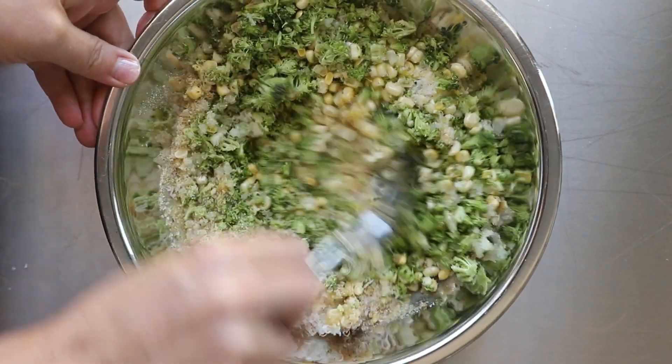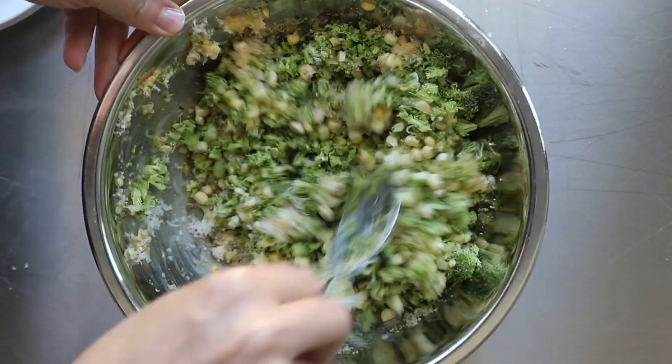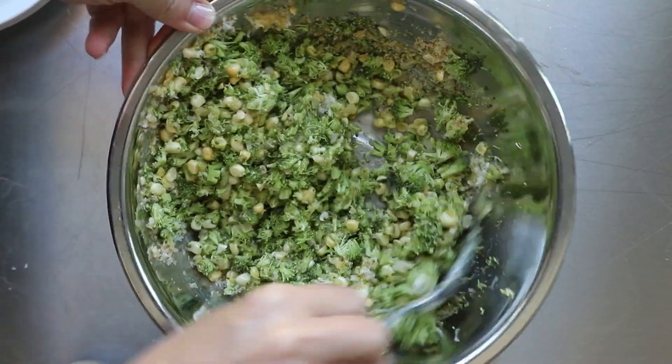One thing to note: you want to make sure that you mix this really well. Give it some time and mix it all together. You don't want to have chunks of egg — you want everything all cohesive in there.